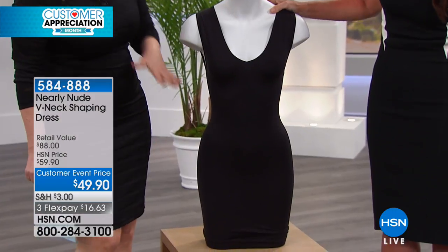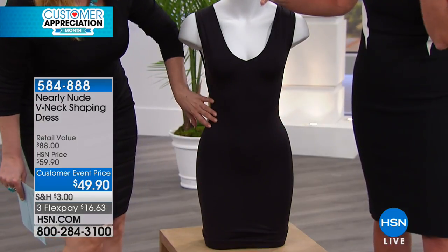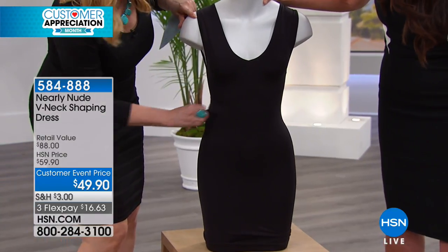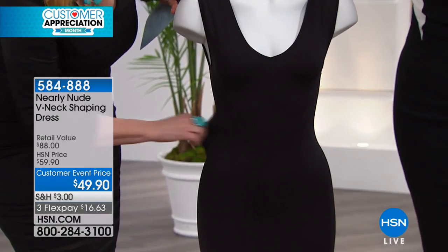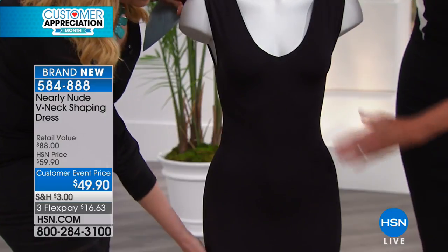It's pretty amazing. And then the usual places where shapewear strangles you — look at how there's so much room here. You would think, oh, that's going to be really tight, but no, it's really the soft kind of smoothing rather than crushing.